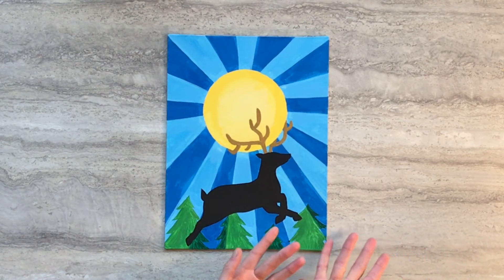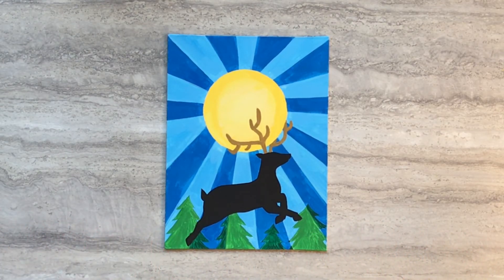And there you have the stag in the sun painting. Thanks for crafting with me today. I'll see you next time.